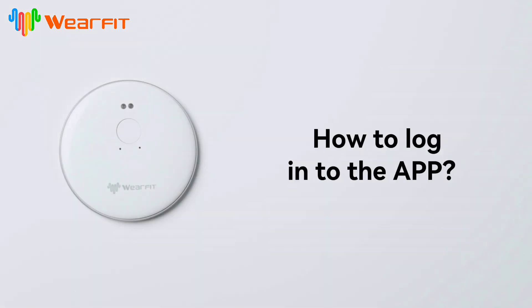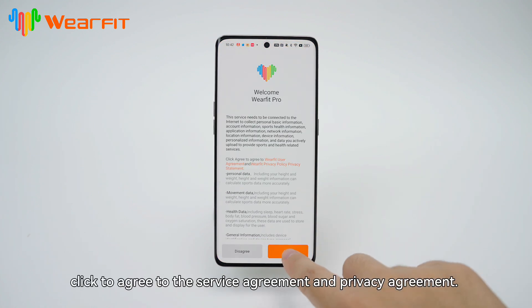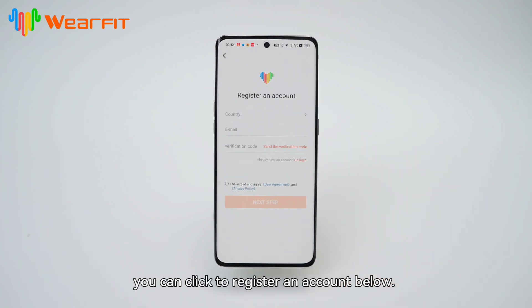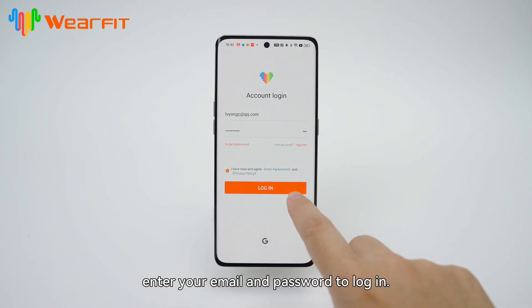How to log into the app. After entering the app, click to agree to the service agreement and privacy agreement. If you do not have an account, you can click to register an account. After registration is completed, enter your email and password to log in.